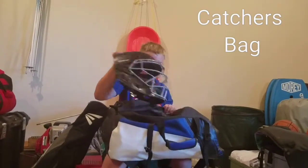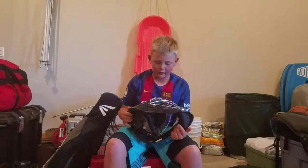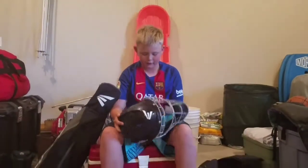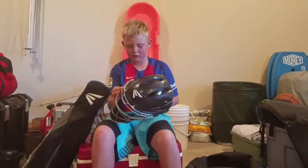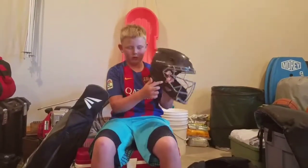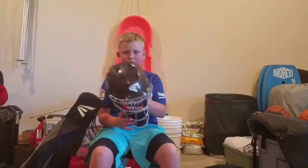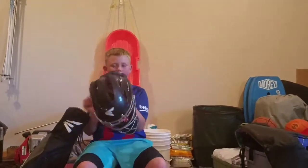My helmet is an Easton M7 intermediate size, and I've got some cool decals on it — a strikeout decal and then my initials on it, so everybody knows it's mine and I don't get confused with the team's helmets.